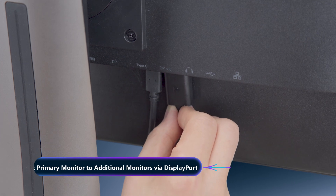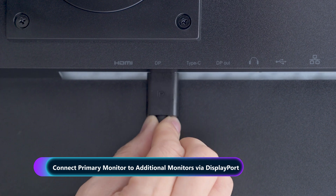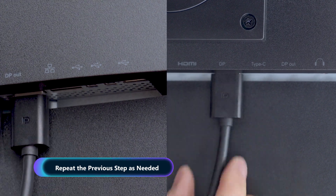Take a DisplayPort cable and connect it from the primary monitor's DisplayPort output to the DisplayPort input on the next monitor. This is where the daisy chaining process starts. Continue this step for each additional monitor in the chain.